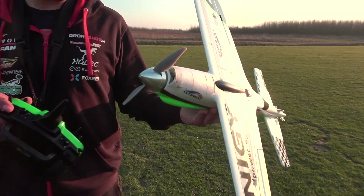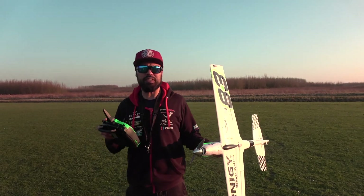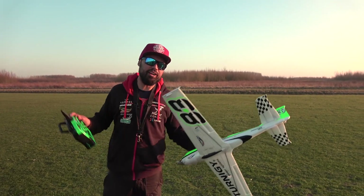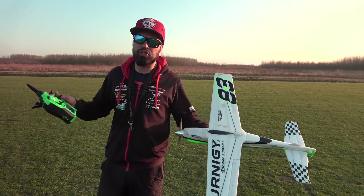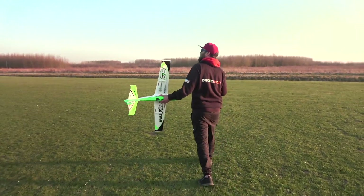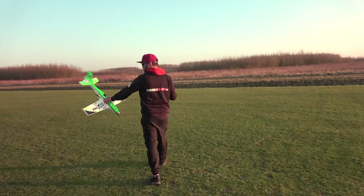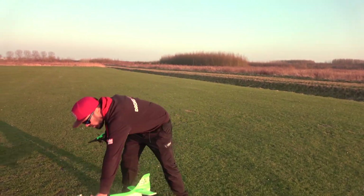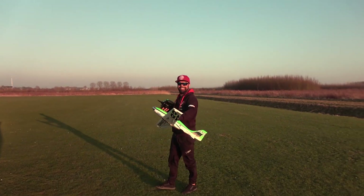This is the EF Extra guys — unfortunately we can't fly anymore because I don't have an extra prop. Wait, I might have one. Yeah — let me see if I can get the same prop. APC — you think it'll fit? Well, let's put it on then! Alright guys, so we changed the prop — thanks to DJ, he gave me a 7x6 prop. We're going to relaunch with the same battery. I think I was on mid rates which caused that crash, so I'm going to fly on high rates.